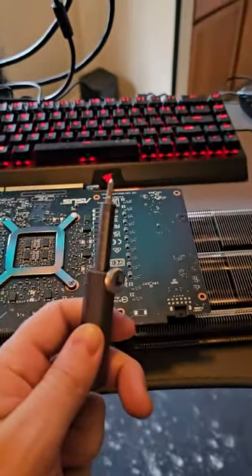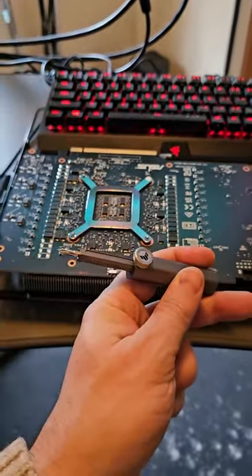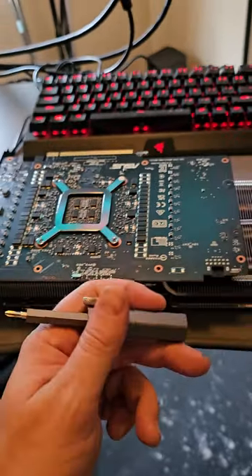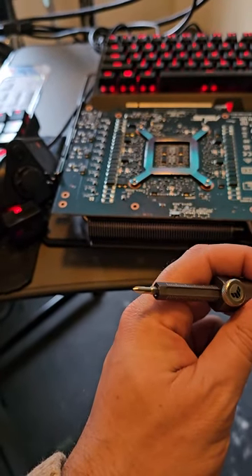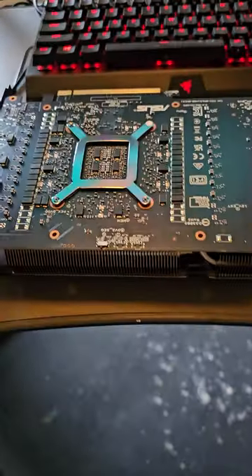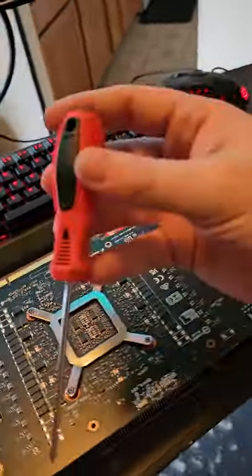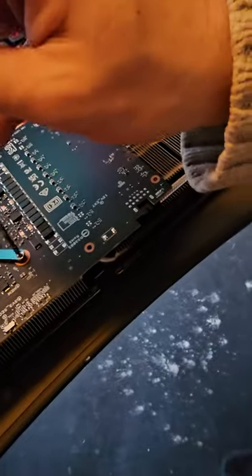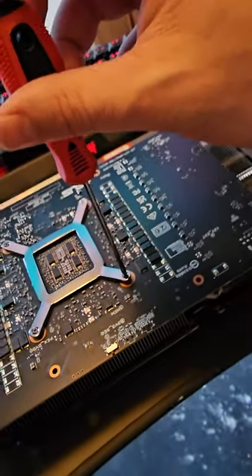I want to note that the little screwdriver that came with the card — which doubles as a GPU support prop — came in handy taking all those screws off for the fan shroud and back plate, because it's exactly the right size for those screw heads. But for this next part the screws are a different size, so I'm switching screwdrivers. Found the right one — going ahead and taking care of this.